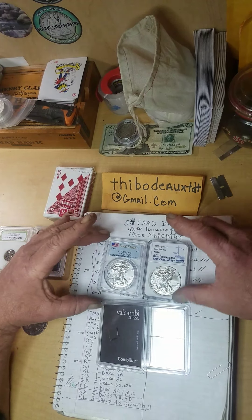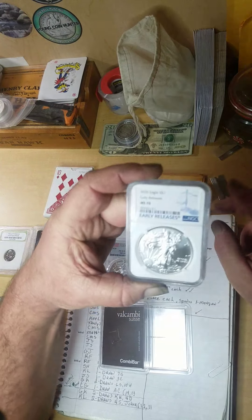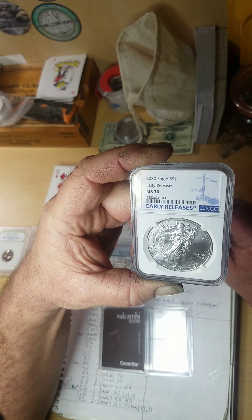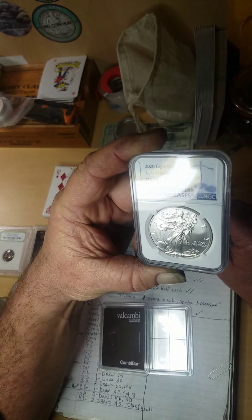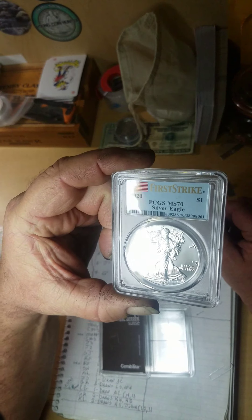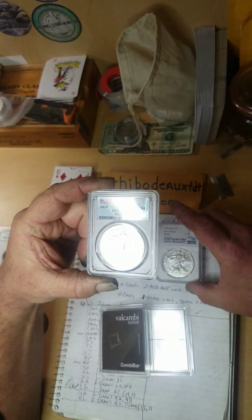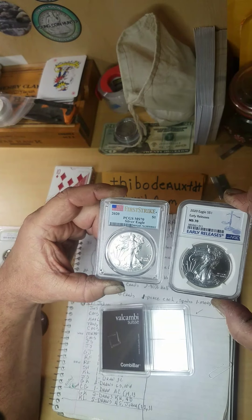Let's move on, folks. I've got a couple of little show-and-tell items here I'd like to show y'all that I just got in the mail. A 2020 Eagle MS-70, an early release. I've waited a few weeks to get this, as well as a 2020 MS-70 First Strike. They are some dandies — it's only two I got from 2020, but I like them MS-70.